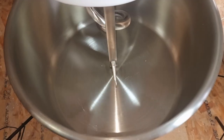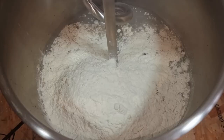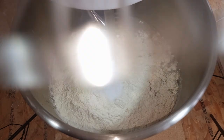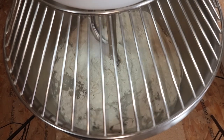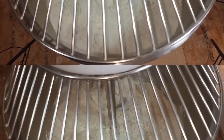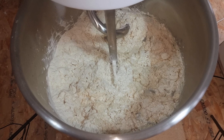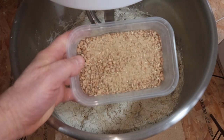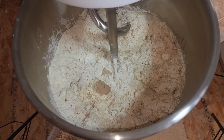First we're going to put in our water, then add in our flour, salt, and improver. Just turn this around for one minute. Now we'll add in our yeast. The malt bits will be added in later on because it's a bit early for them at the moment. Now we'll mix this for five minutes.